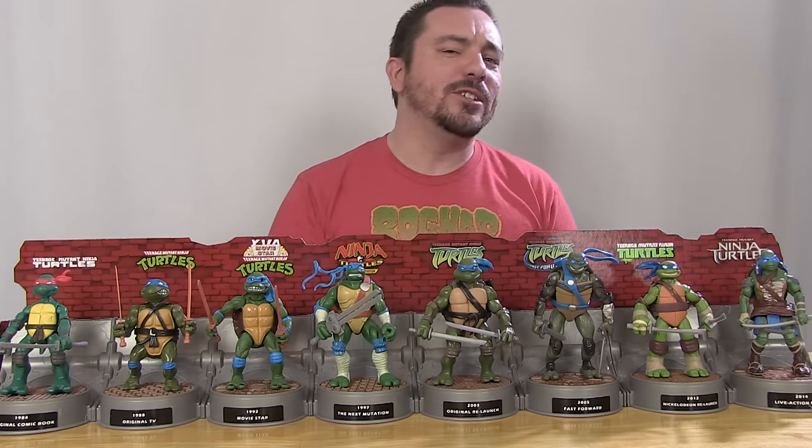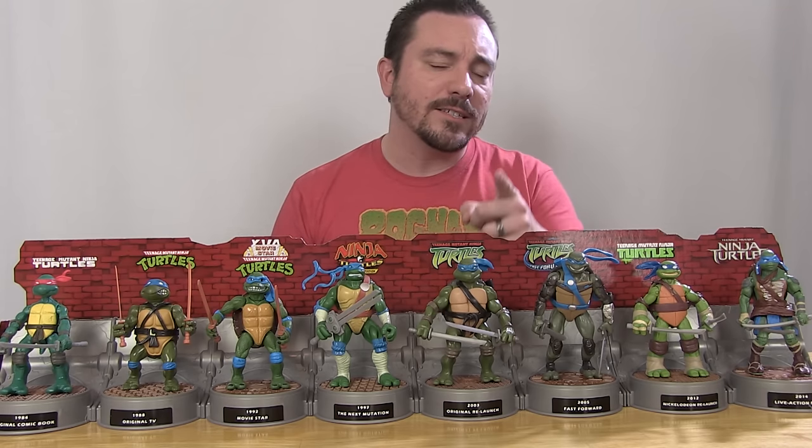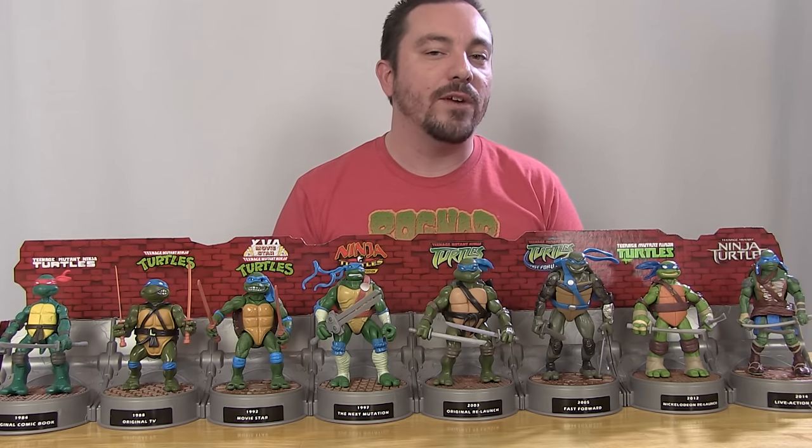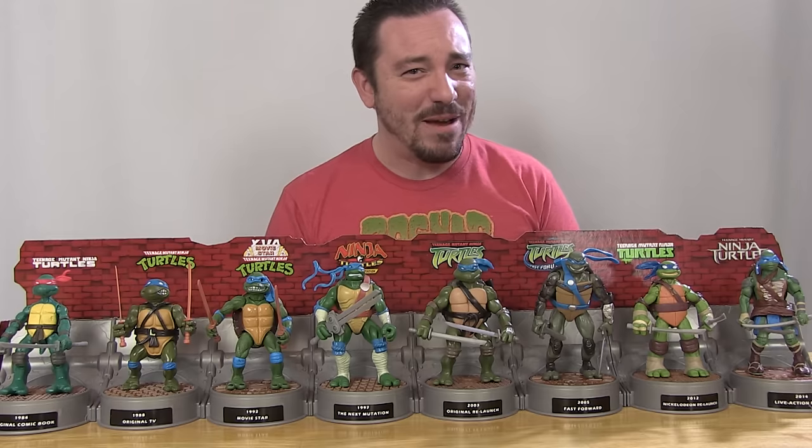Thanks for watching guys, I hope you enjoyed this video. If you did, be sure to hit that like button and hit that subscribe button so you never miss out on more Ninja Turtles videos, plus many more figure reviews from me. Until next time, my friends.